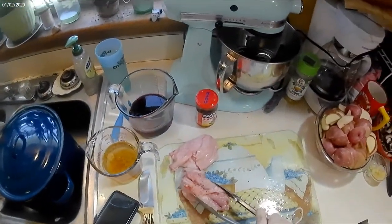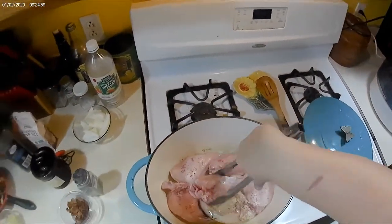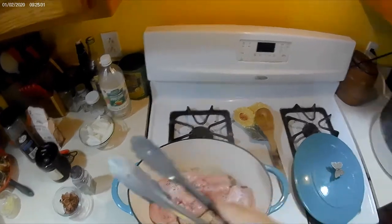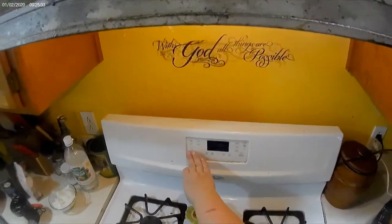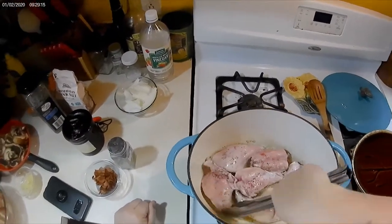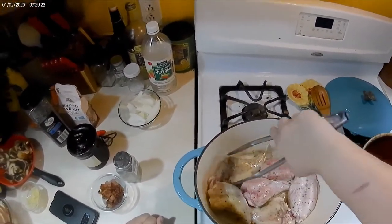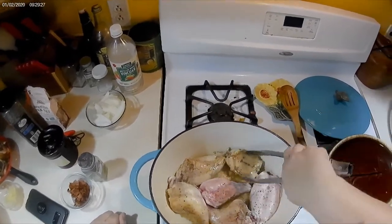I'm going to cook it about four to five minutes on each side, just browning it on both sides. I will not cook it all the way through because I'm going to finish it off in the oven. So I'm just cooking my rabbit in the bacon grease on both sides until they're kind of golden brown.